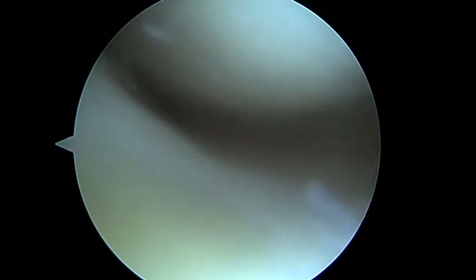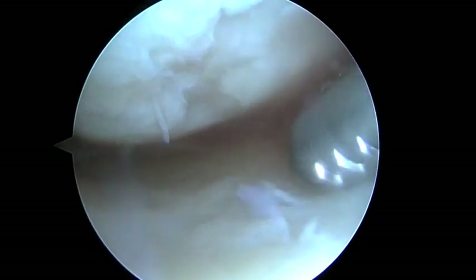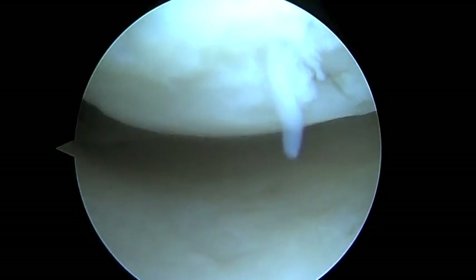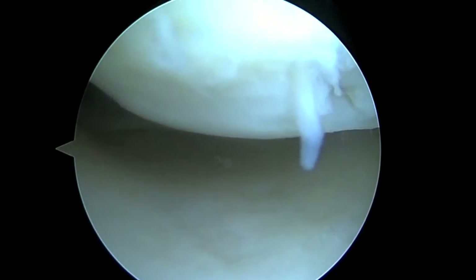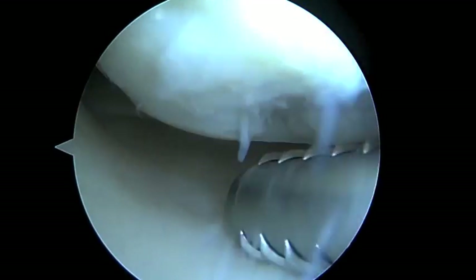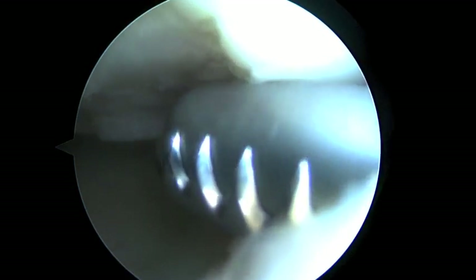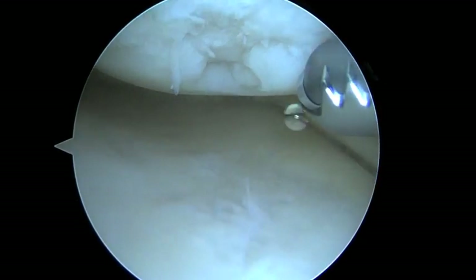We're looking in the medial compartment here, and we're just flushing a bunch of water. Right off the bat, we can see this area in the femoral condyle where you've lost a fair amount of cartilage, which is why we're doing the stem cell procedure today.